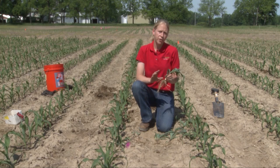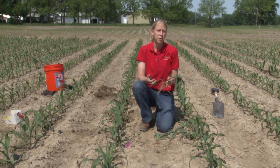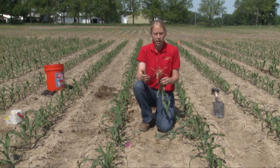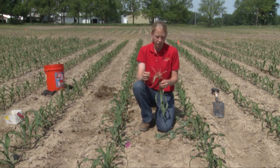Today in the field, we want to identify the crown roots on young corn. The crown roots become very important for this corn crop as it takes up a lot of water and nutrients for the plant. A lot of times we talk about the crown roots being kind of the yield power or the yielding roots of this plant. So it's important to understand how these crown roots are developed, being able to identify them.